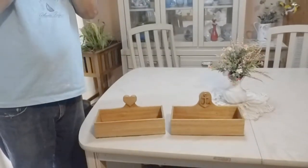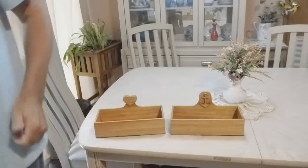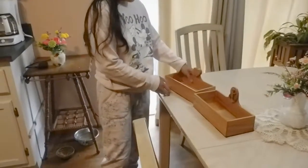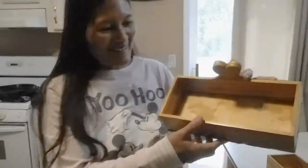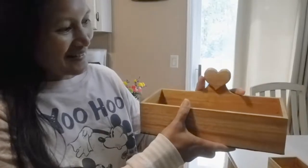Hey, come in here for a minute. What do you want? I made something for you. Oh, the letter holders — you've been asking me to make! Which one do you want? Of course this one — that's very pretty, thank you!